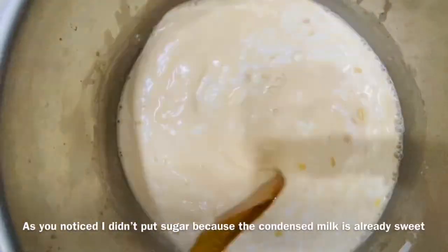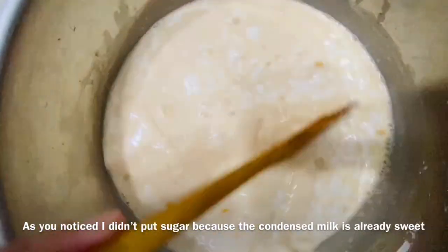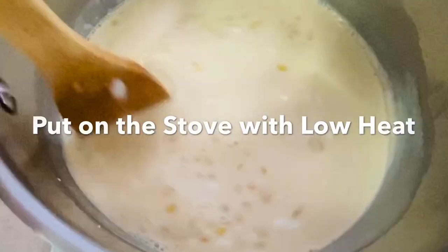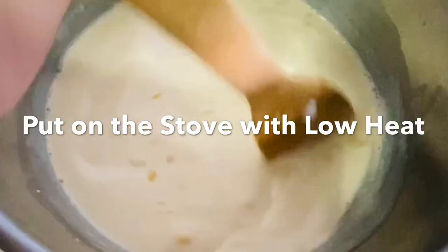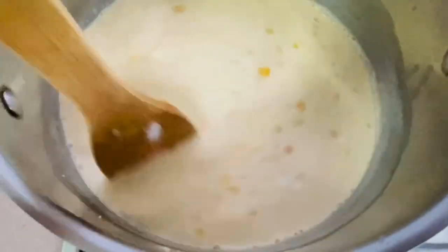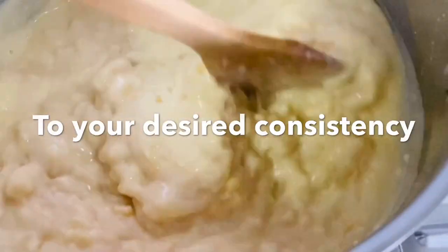As you noticed, I didn't put any sugar because the condensed milk is already sweet. Let us now put it on the stove with low heat. Continue mixing until thickened to your desired consistency.